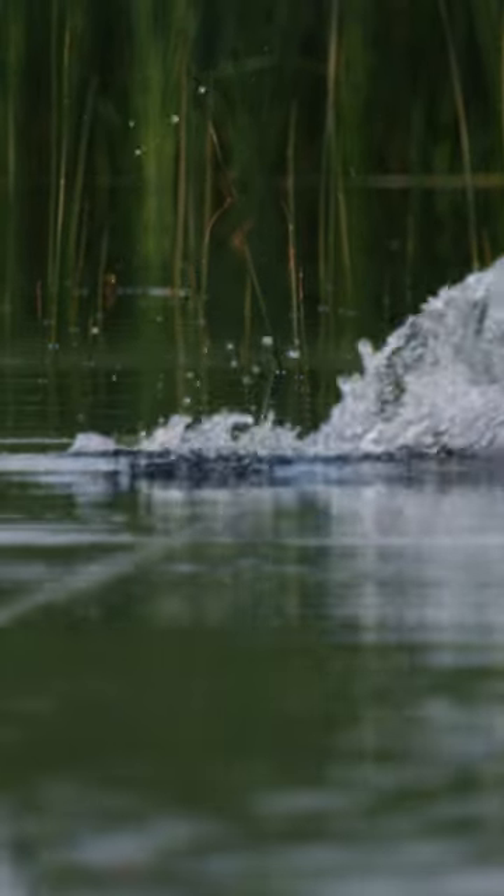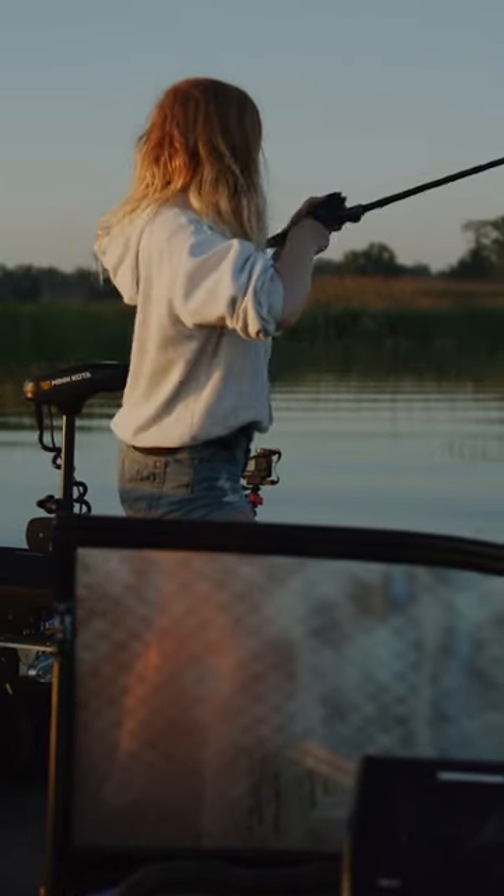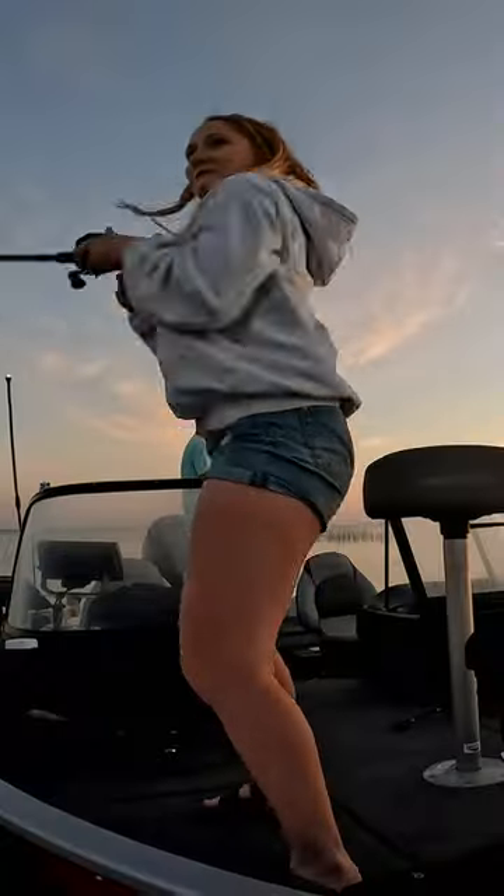When you get a blow-up, wait to feel the weight of the fish, then set the hook with everything you have and just keep cranking. Got one.